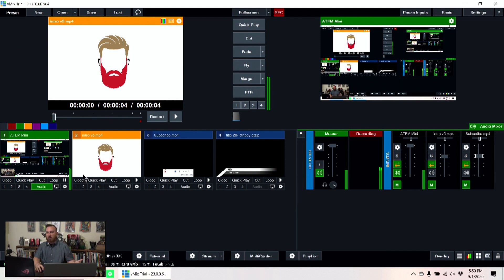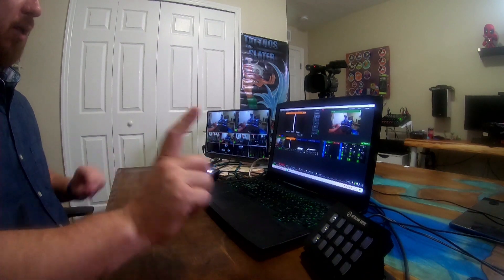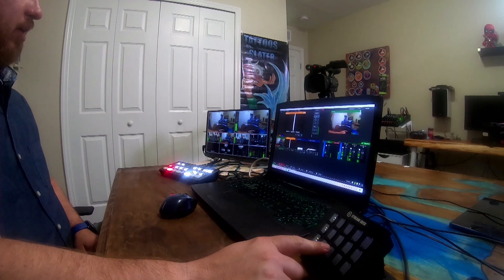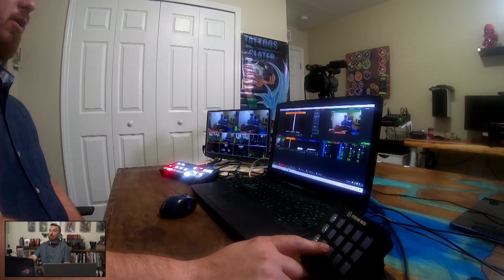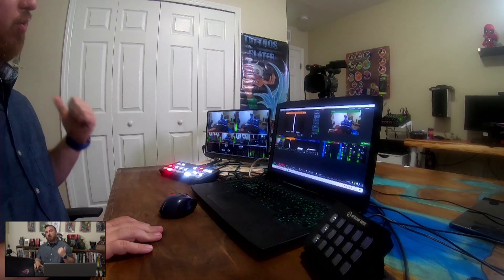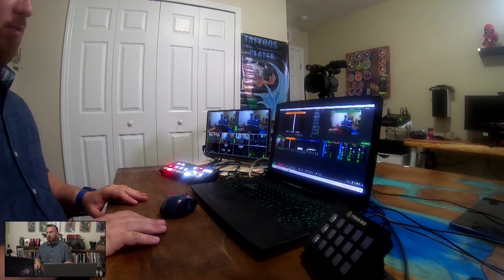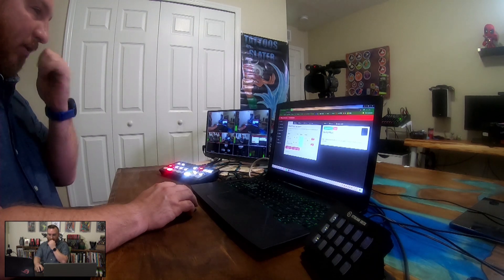Let's say we know we're going to start with a video, and immediately after the video is over we want to go to our camera shot — so I'm going to create a trigger. I've got a Stream Deck again, someone got me a new Stream Deck. There are two ways we can use it: we can use the Bit Focus Companion program, or we can just use vMix natively. I'm going to show you both.